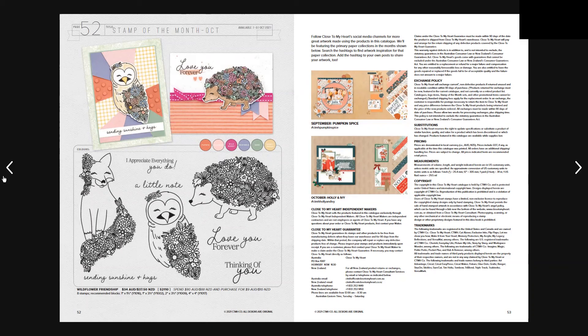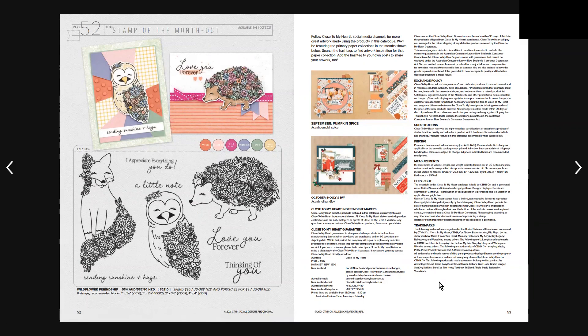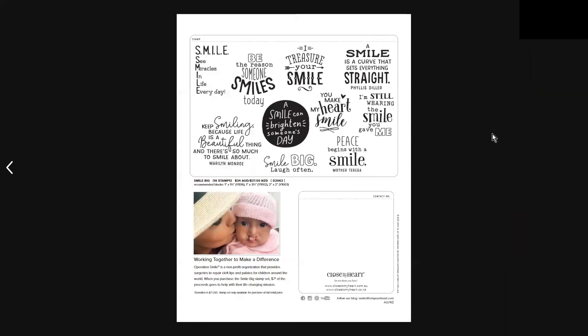The Stamp of the Month for October is called Wildflower Friendship and it includes 8 stamps. Then we have all the artwork for September Pumpkin Spice, Holly and Ivy, along with all the trademarking, exchange policies, pricing, and copyright information. Don't forget the Operation Smile stamp set — Smile Big — which is 10 stamps for $34 Australian and $37.50 New Zealand.